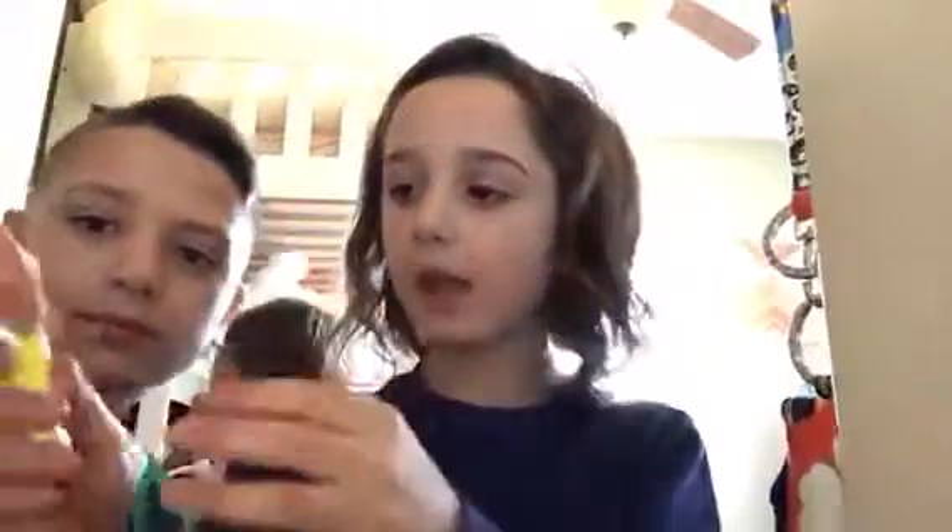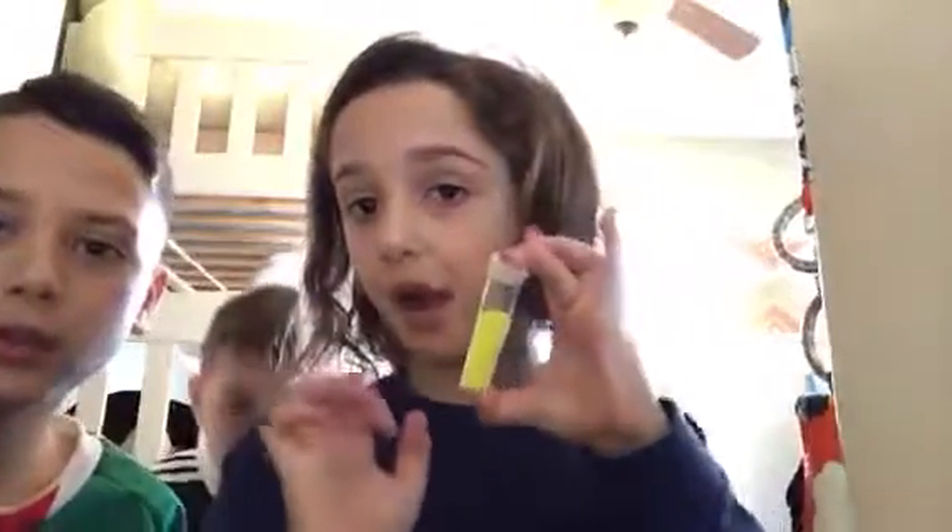Hello, it's me Malachi, and today we're joined by Xavier and Olivia at my house again. We are going to put sparkles on my slime, so if you have slime you might want to do this. Here's yellow glitter with my pink slime.